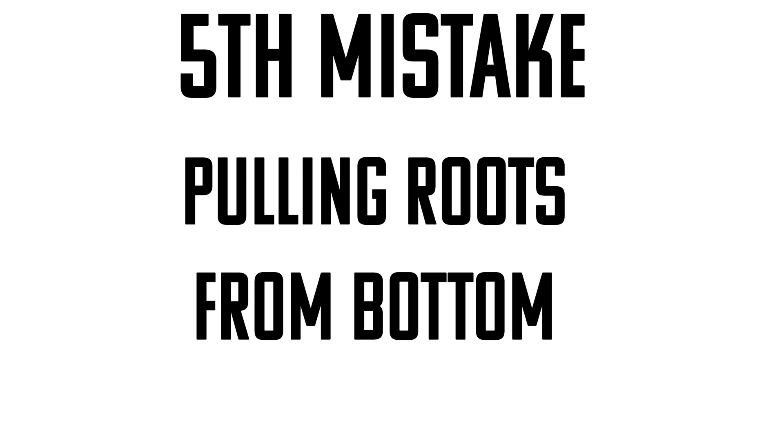Number five — this one is crazy to me that people do this, and that the tower garden company even recommends it. The fifth mistake I see people make is they pull the roots when they get to the nutrient chamber. A lot of people do this because they're afraid the roots are going to get sucked into the pump. If your plants are way too big and completely filling up the nutrient chamber, then maybe it's just time to replant and move those into something different, like their own individual deep water cultures. I don't recommend ripping the roots off once they reach the nutrient chamber.